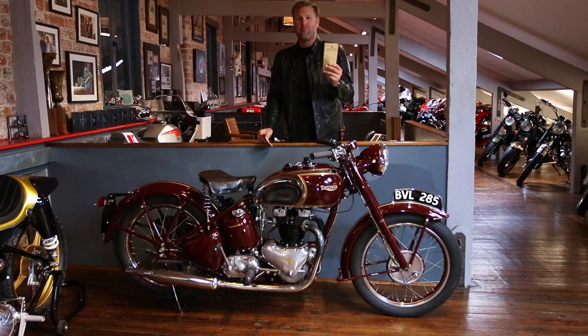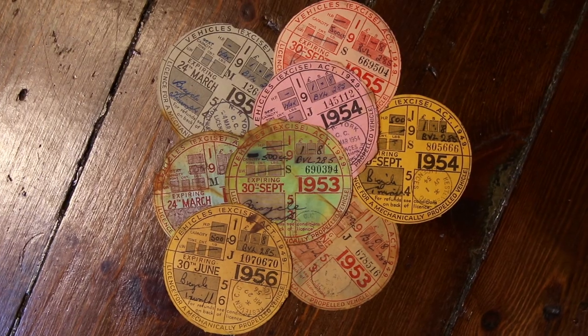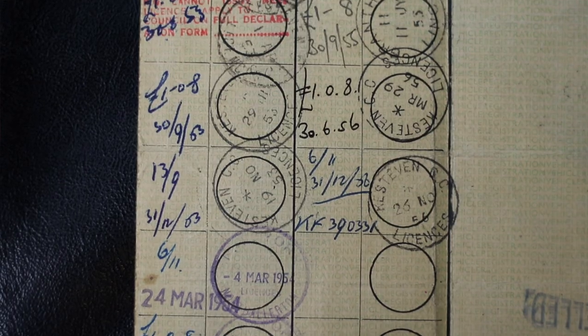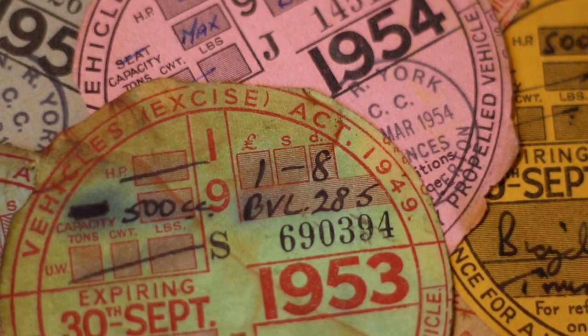We've even got the original logbook for this bike and the original tax discs. An interesting fact — on one of the tax discs, it says that in 1953 it was one pound and eight pence.